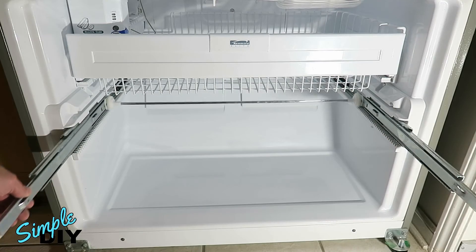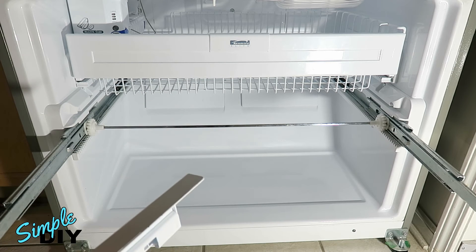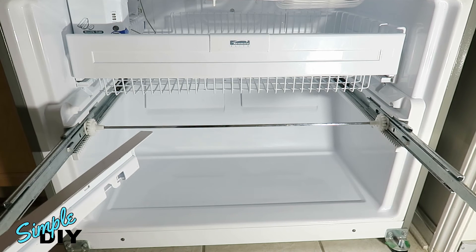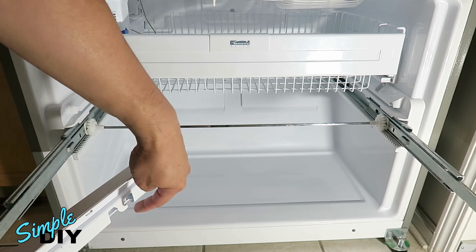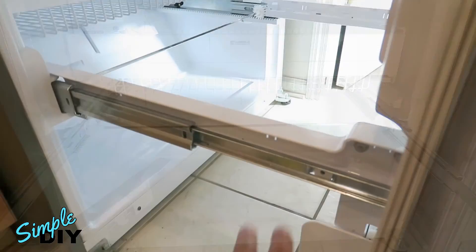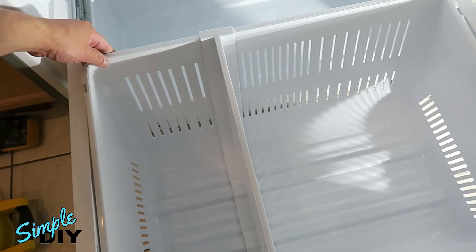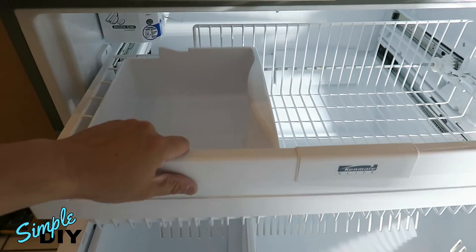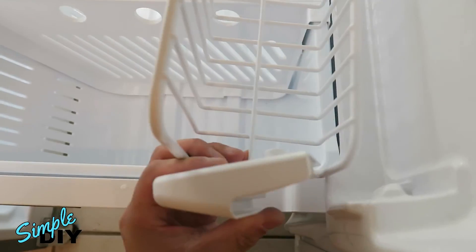Now for the bottom drawer — slide this out and place the door back on. Keep an eye on each side of this rail: there's a hook here that needs to slide on the inside hole. There's one on each side, so this hook slides into the slot. Don't forget to reinstall the screw on the side. Reinstall the basket, the ice box, and the top rack.